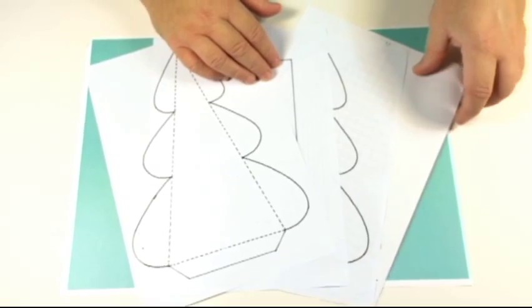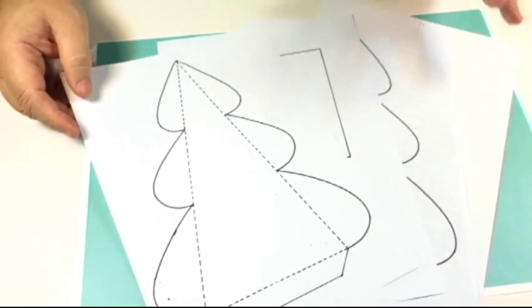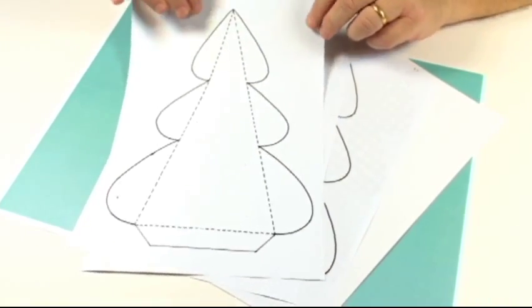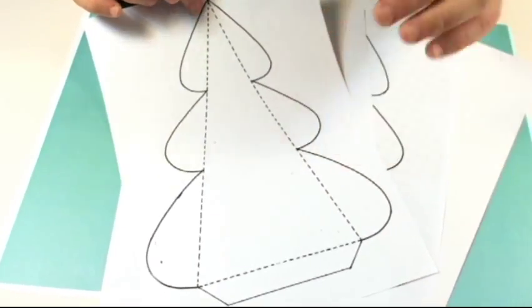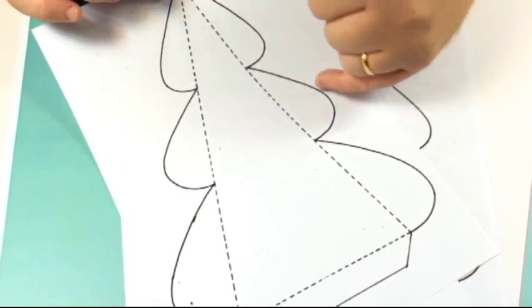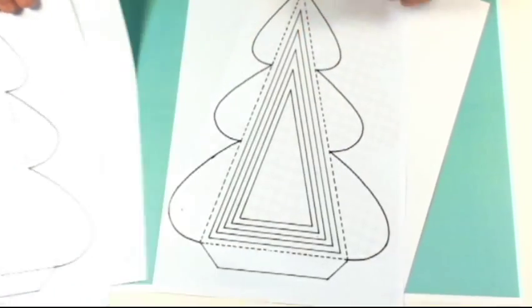I've got the templates here for making the 3D Christmas trees. You can use these in many different ways. This is your basic pattern, your template - it comes in various sizes. Where you've got dotted lines you crease, where you've got strong lines you cut out. You print those out as many times as you want, and you've also got the base there to match in size.